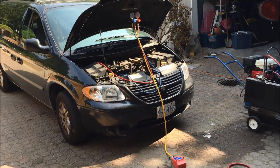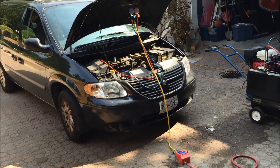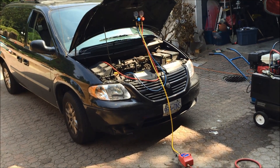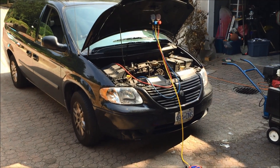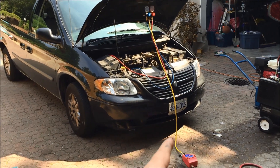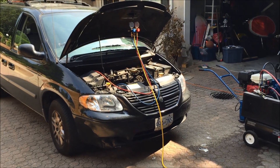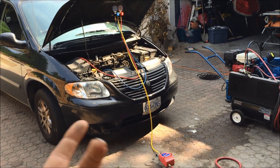It's basically sucking all the air — and with that, all the moisture — out of the AC system. If you have water in the system, it reacts badly with the refrigerant and I believe it freezes the water and gums up the system. There's water in there because if you have a leak like I did in my AC compressor, humidity gets into the system.